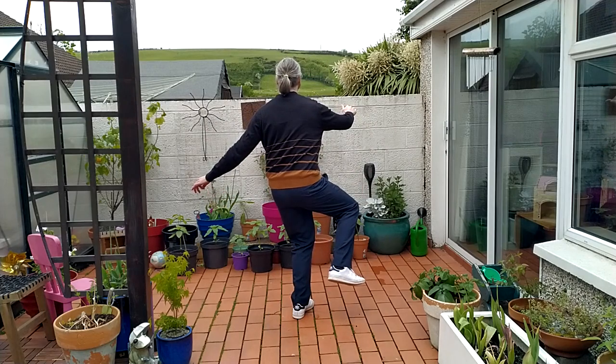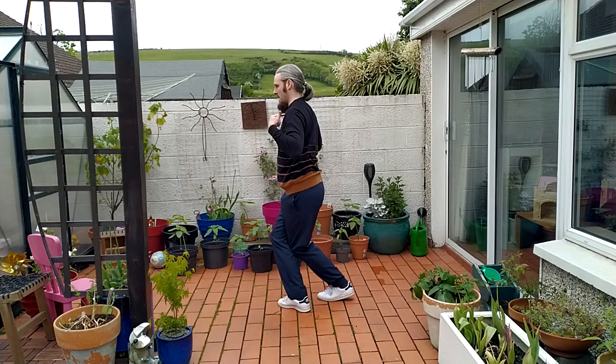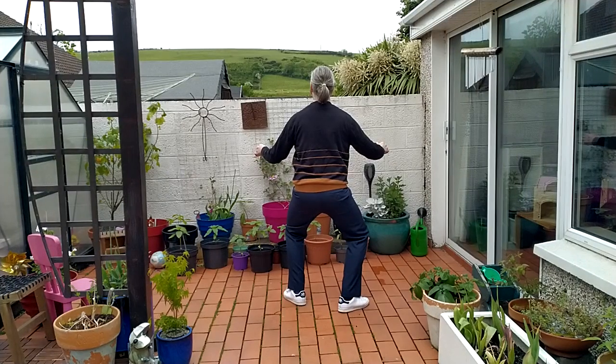Lockstep. Five, six. Release. Line up the hips and the shoulders here. And then turn. Seven, eight.